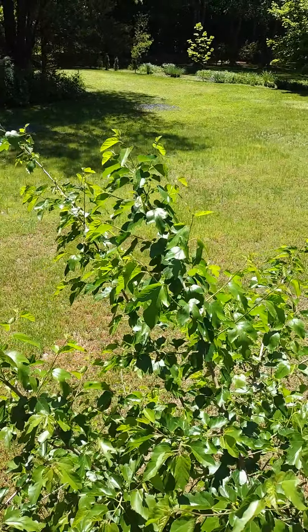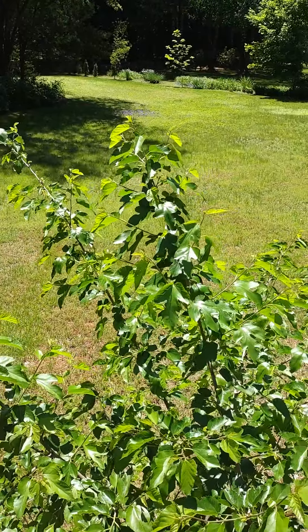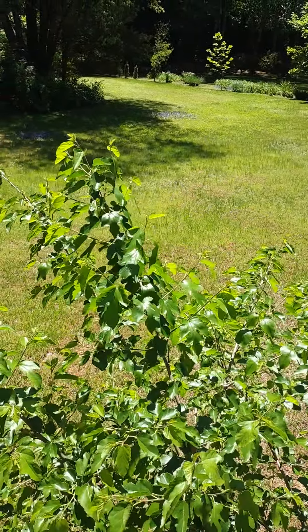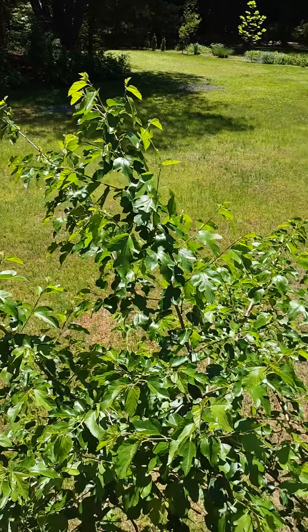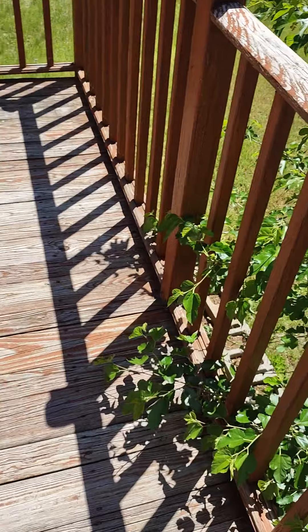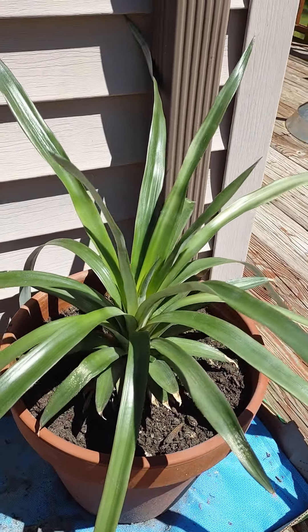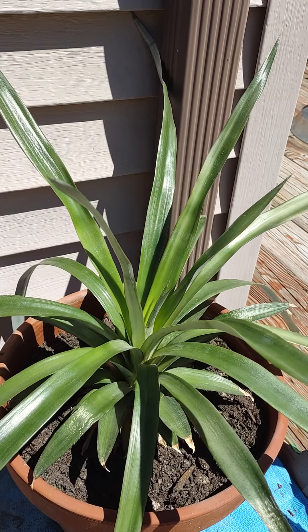Hi guys, how are you? Welcome to my YouTube channel! What a beautiful day today. Look at the mulberry tree I have in my backyard — it's starting to have some mulberries, still green, just coming out, and I'm so excited about eating some.